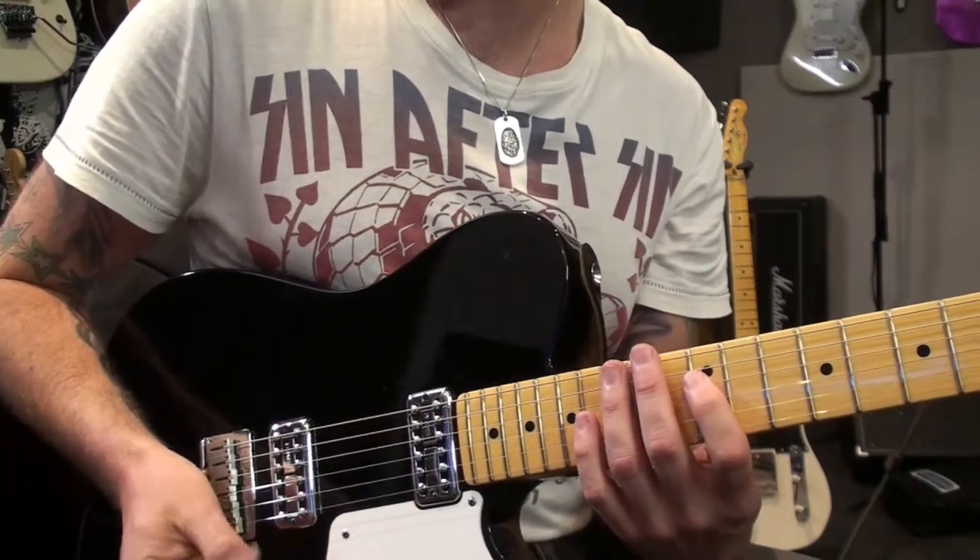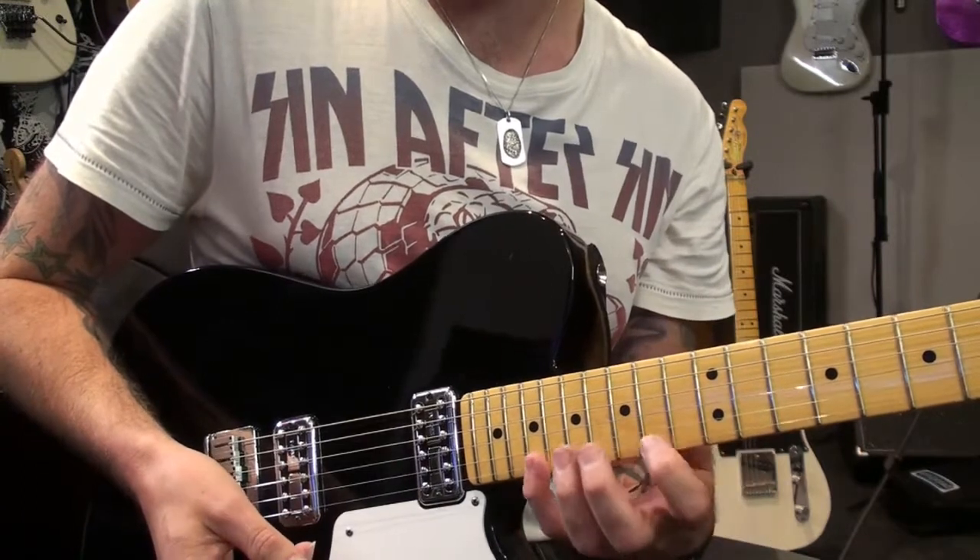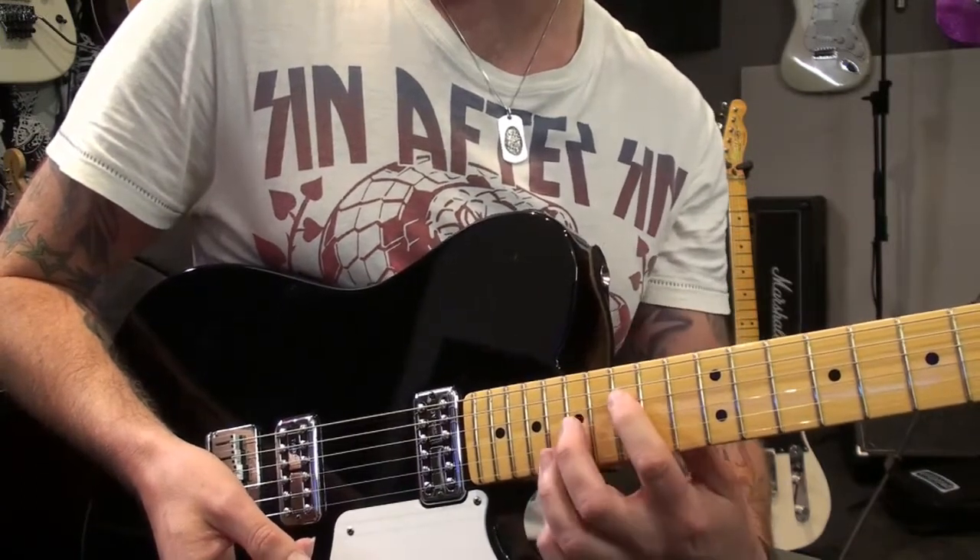Another way you can do it is to slide up, alternating by sliding on the top part of the arpeggio - the highest note - and then moving on the bottom note.